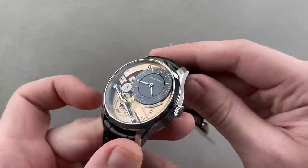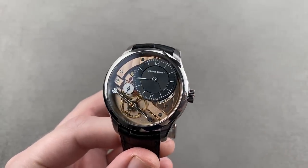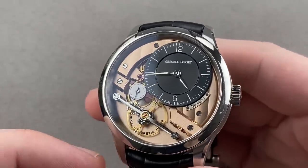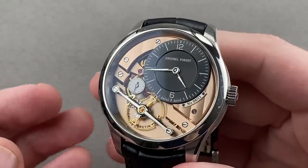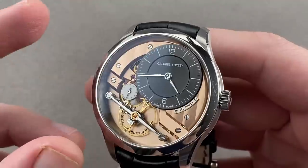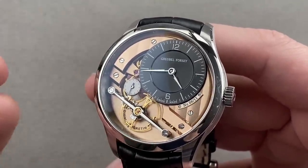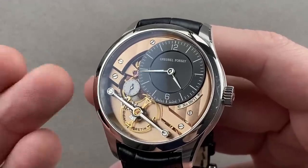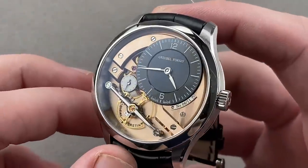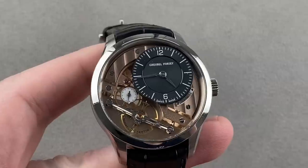Going a little bit upscale but sticking with our independents, we have a watch made in 11 pieces in stainless steel, launched in 2016 — the Grubel Forsey Signature 1. Didier Cretin, a high-level watchmaker and long a member of the Grubel Forsey crew, was allowed to take the company's resources and adhere to its standards but build a watch that was the realization of his own vision for the perfect dress timepiece. He built this Signature 1 — all steel, 41.4 millimeters in diameter, nicely sized for a Grubel. It's pretty thin and wears quite easily on my wrist.